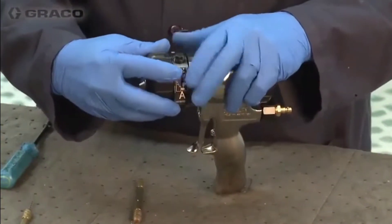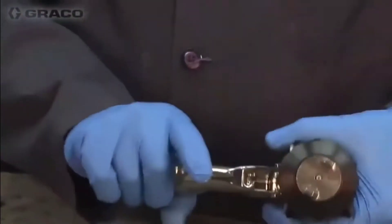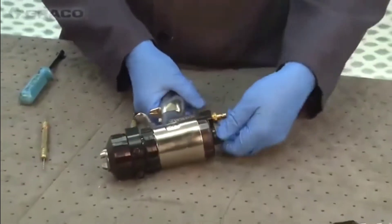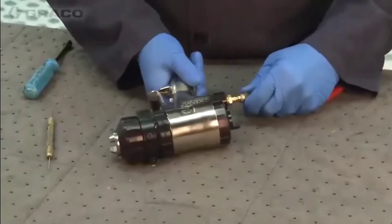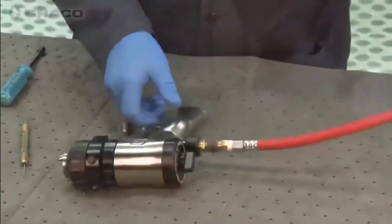We just start it and have to line up the tabs in the gun. From here we can make sure that our safety is on, attach our air, and turn on the air.